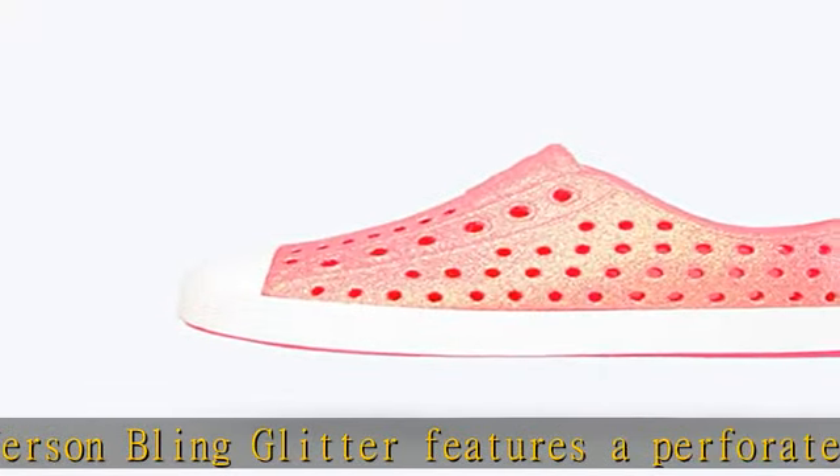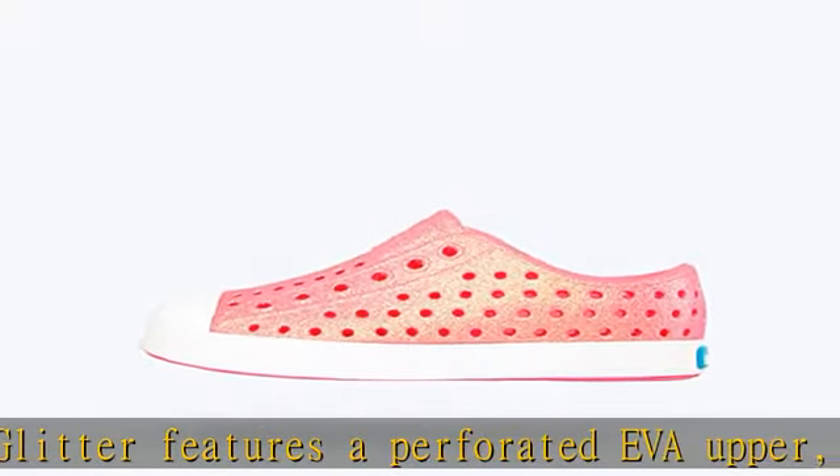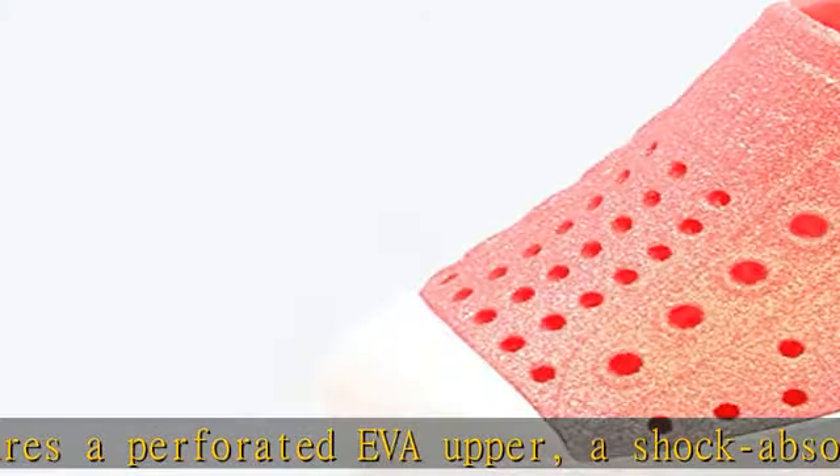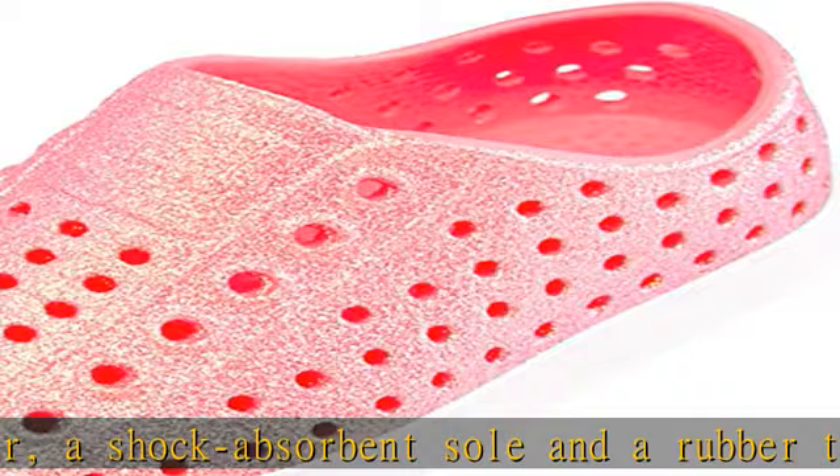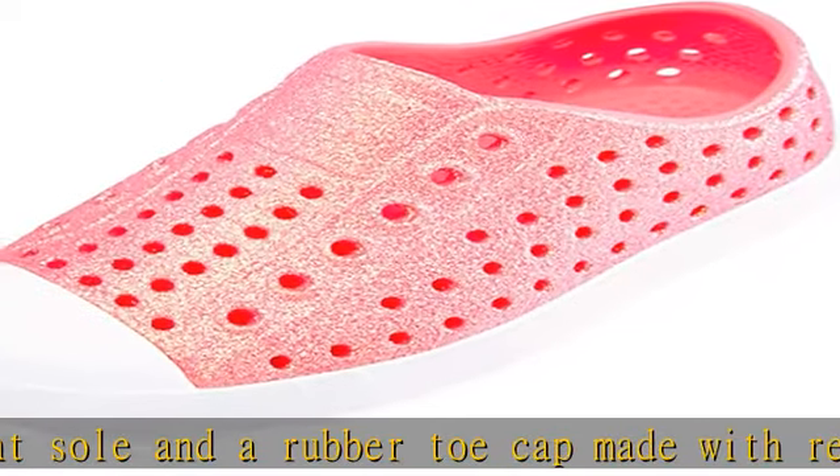All-over glitter, available in little kid sizes with 10 color variations and a sparkly all-over glitter pattern your child will love. Our breathable shoes are great for all-day play. Check the description to get this product today at the best price.